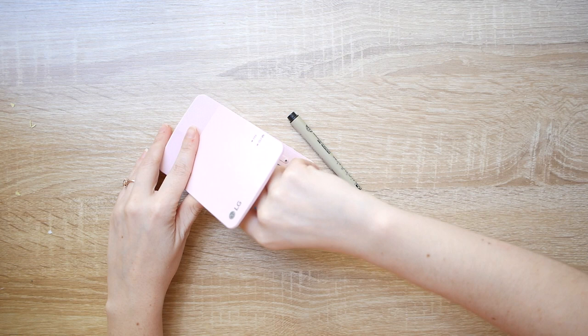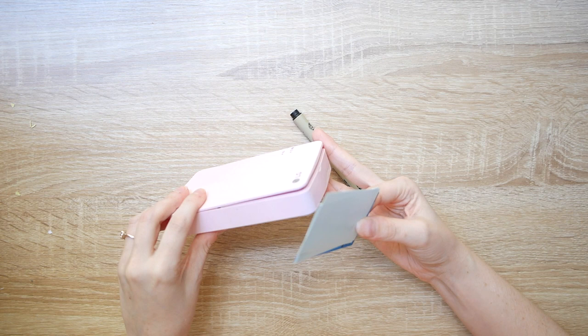It feels pretty solid, like it's pretty well made, but it's not super heavy so I could see myself easily carrying this around in my bag if I wanted to use it out somewhere.